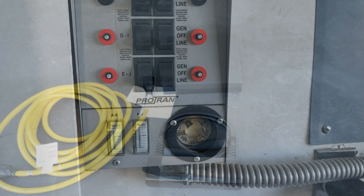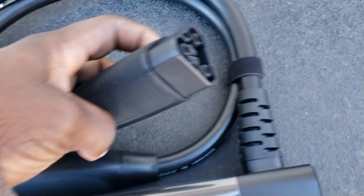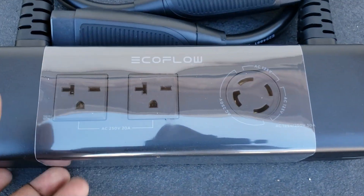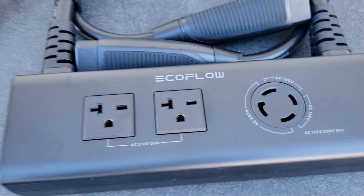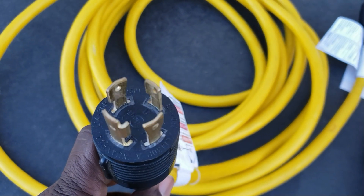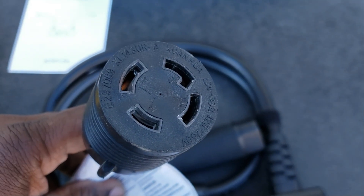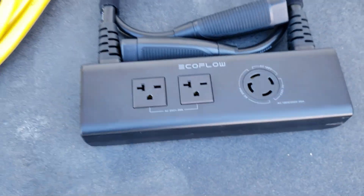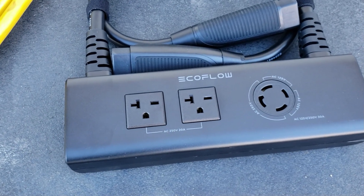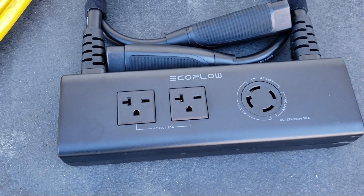Let me show you the cables and the hub. Here's your double voltage hub. These are the ports and the connection you're going to be connecting to. You have a four-pin twist lock, so you're going to need this extension cord with the four-pin twist lock. It's going to go in here, and then this side is going to go into your transfer switch. I'm also going to put the link to the hub and everything we need in the description.